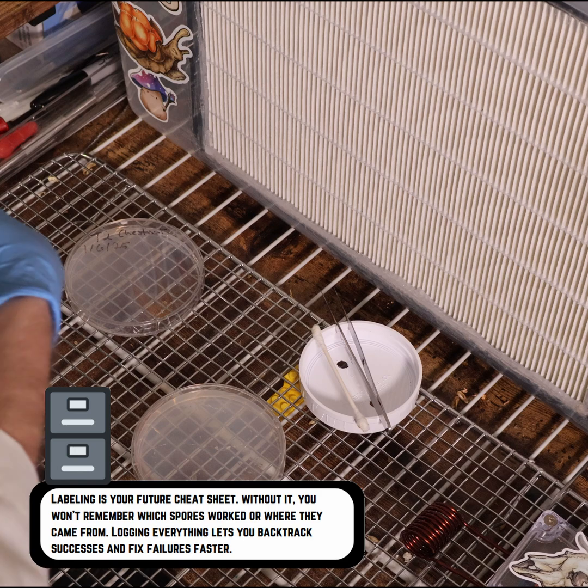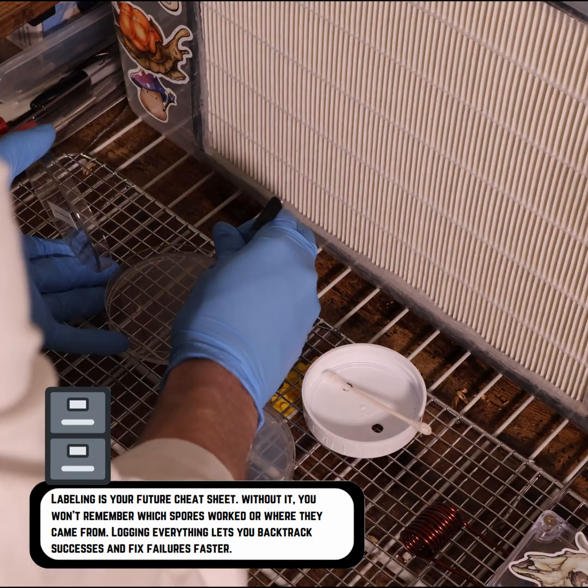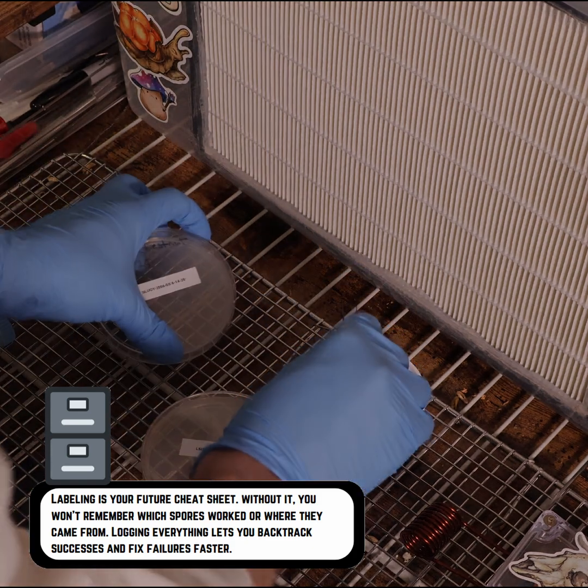We'll throw this lion's mane swab into its tube. This labeling is super important — it lets me backlog my work. We're going to drag it through, and at the very end release that piece in there, and close it back up.